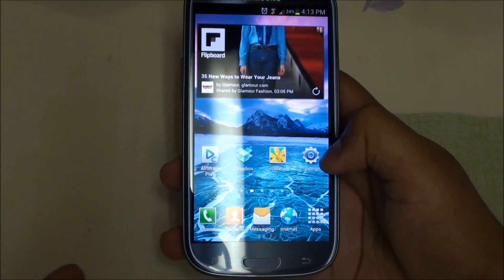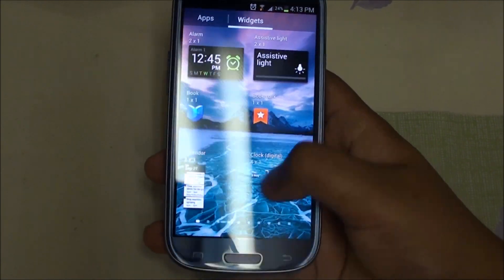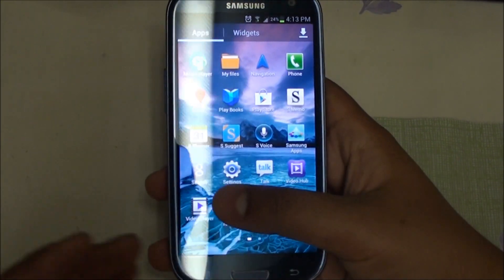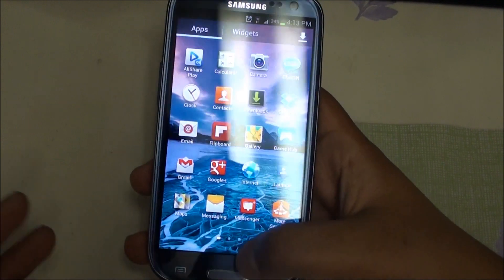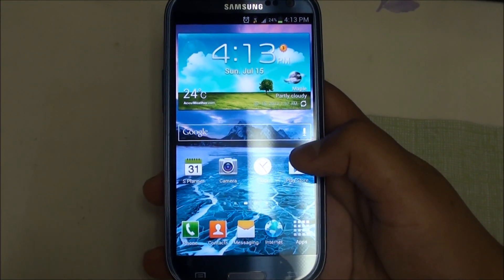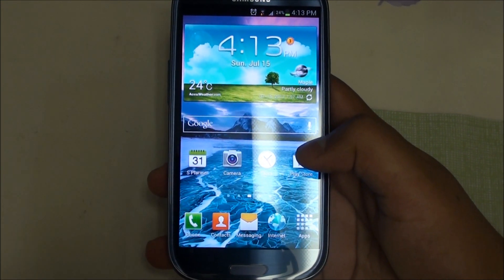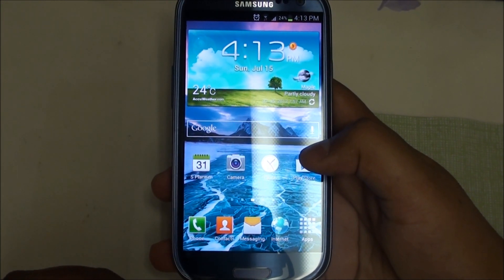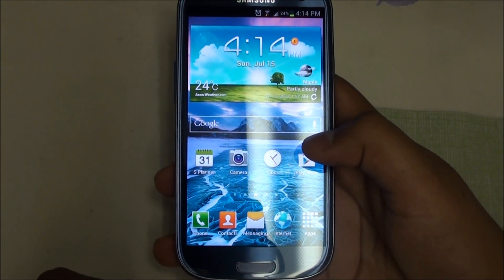I will show you guys rooting tutorials as well as how to flash custom ROMs. I'm going to try out stock for a while first and then we'll get back to you on how to get root, flash ClockworkMod recovery, and cover all the ROMs released for this device. This was Imran from AllAboutAndroids.com — hope you liked this video. Please like our Facebook page, Google Plus, and Twitter, and please subscribe and comment if you have any questions. Thanks!